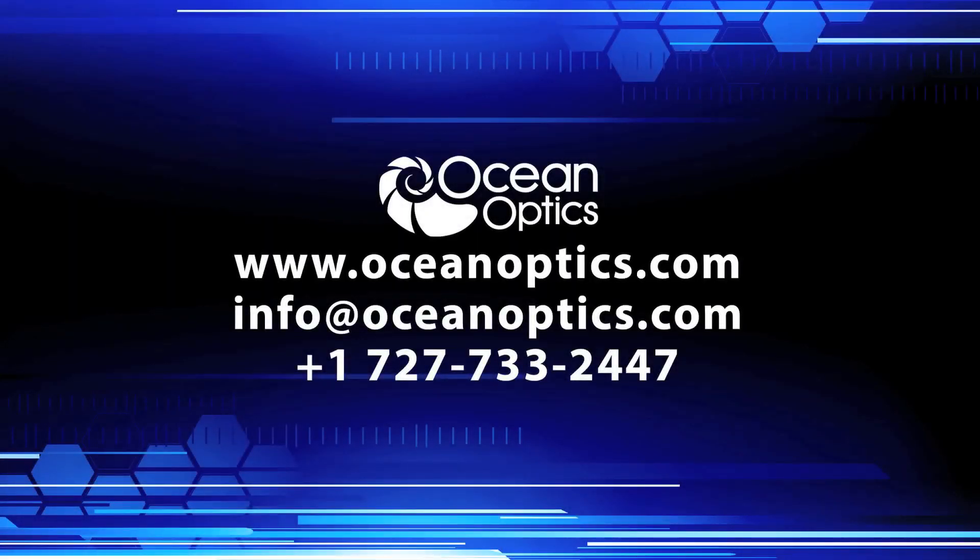To find out what else you can do using an OceanOptics spectrometer, visit www.oceanoptics.com.